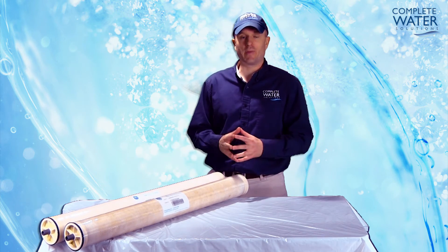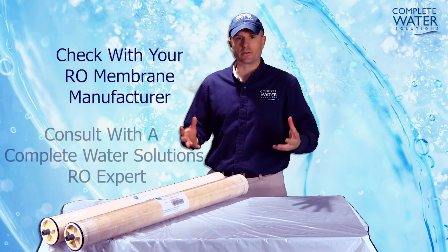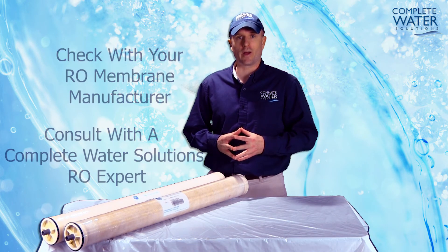Warning on this: make sure you check with your RO membrane manufacturer specs, or consult with one of Complete Water Solutions' RO experts.